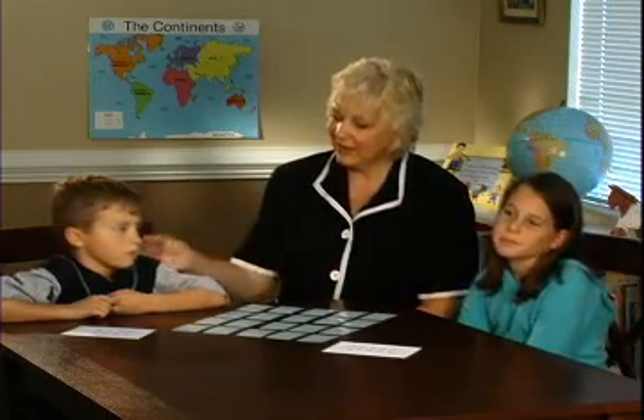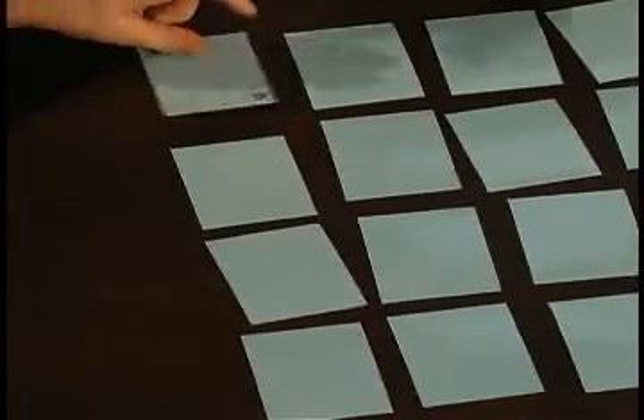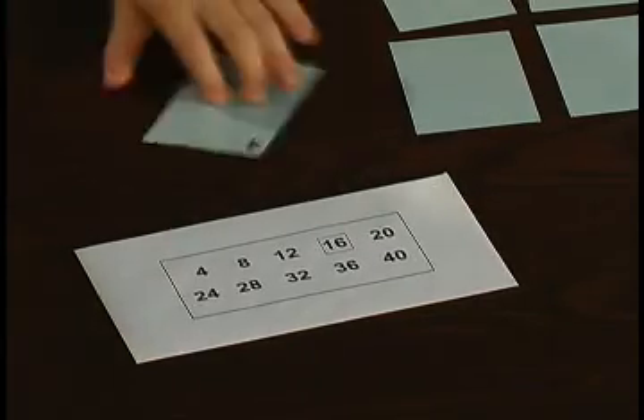The first player to go will turn over a card. Evan will let you go first since you're the youngest. Turn over a four — do you need that? Yes. All right, so he's going to start his pattern, and because he got what he wants, he gets to go again.